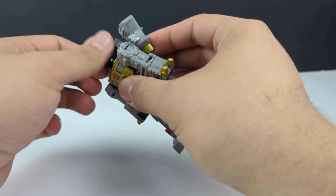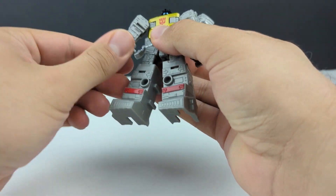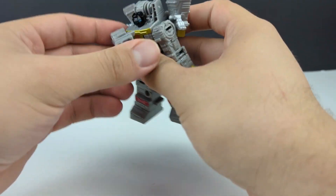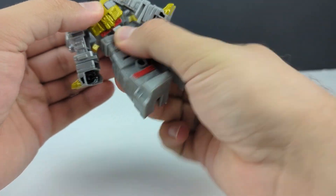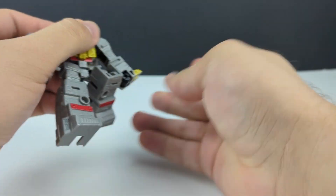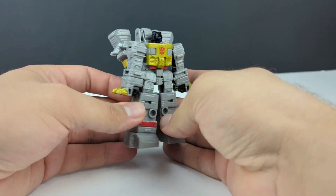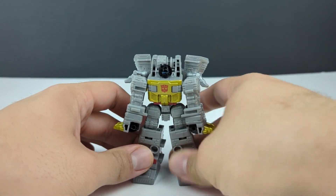The head is on a swivel, much like all the other core class figures. Shoulders on a ball joint. He does have a swivel here, but that's more for transformation, and you do get a butterfly joint again, more for combination. You do get a waist swivel, hips on a ball joint, and you get knees — no elbows. Unfortunately, much like the Combiner Wars Scrapper, you do not get elbows with this leg.